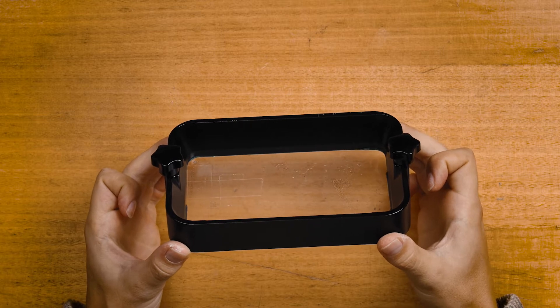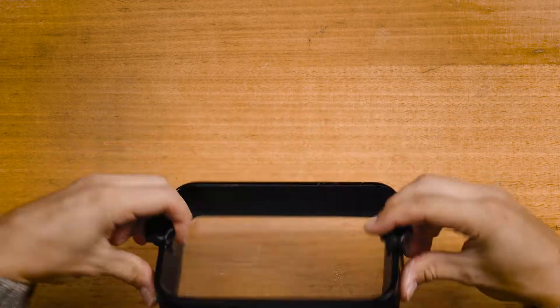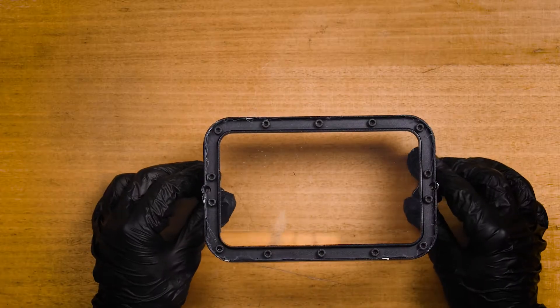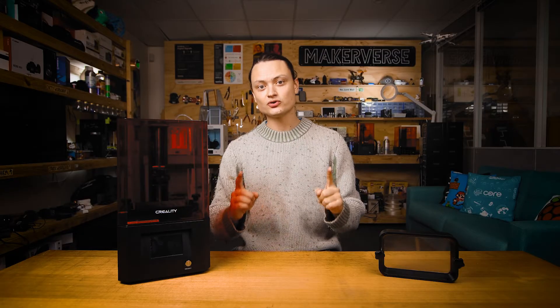My FEP here is a perfect example of an old FEP — it has two puncture holes and a bunch of scratches. A good FEP is one that is clean, devoid of most scratches and taut. So taut that you can lightly tap on it and it's going to sound like a drum.